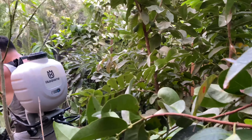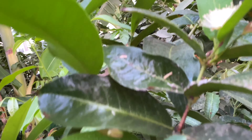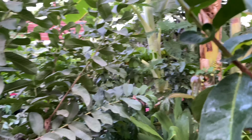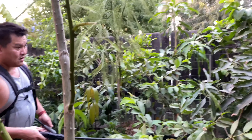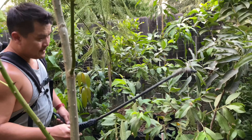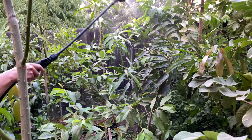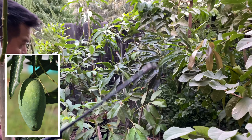Moving on. Need to restake this — climbing rose here. More mangoes. This mango right here — I want to say this is a Malika mango. I need to restake it. A Thai guava, a pearl guava in this container here.